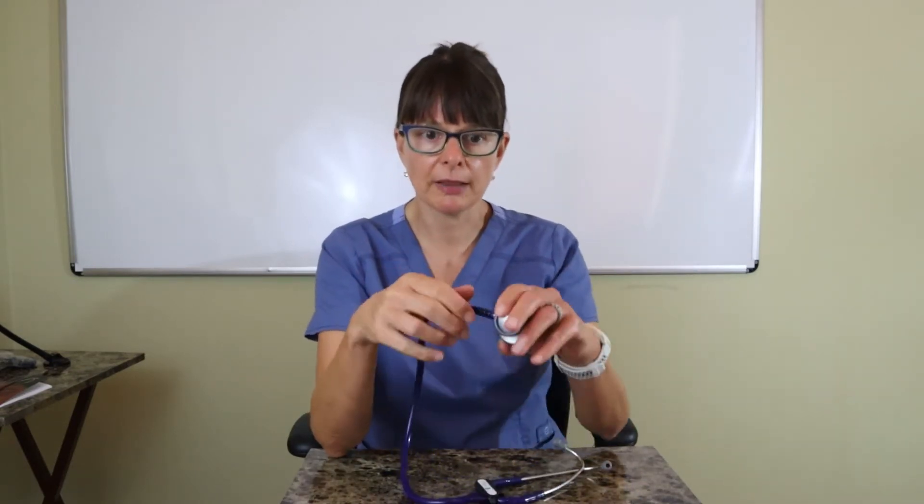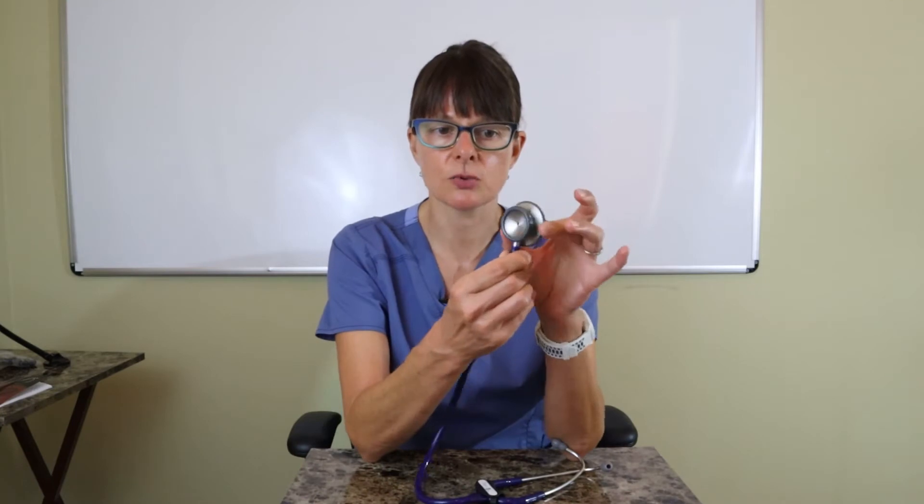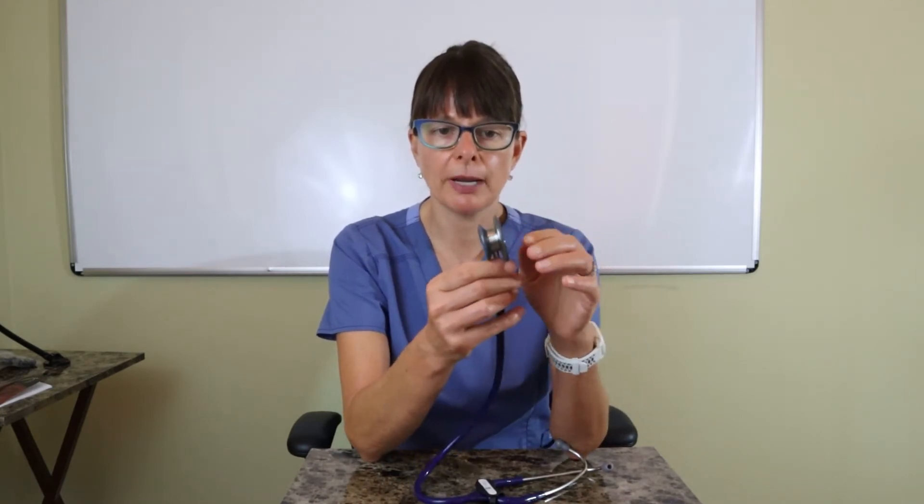It has a single flexible tube which is really good quality. As for the bell and diaphragm, it is reversible — to use the bell you flip it around and you can see this little opening rather than it being closed. The bell is used for more low-pitched sounds such as heart murmurs and vascular sounds, while the larger diaphragm is used for breath sounds and bowel sounds, which are typically more high-pitched.